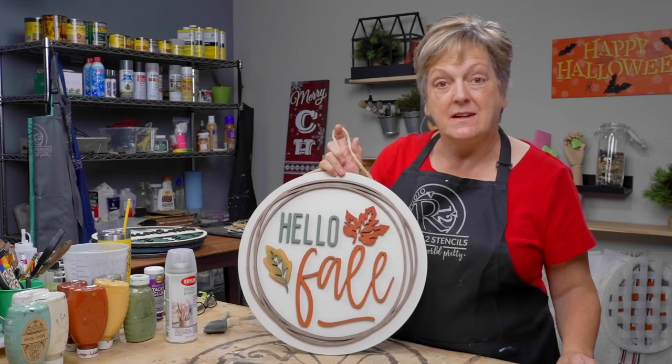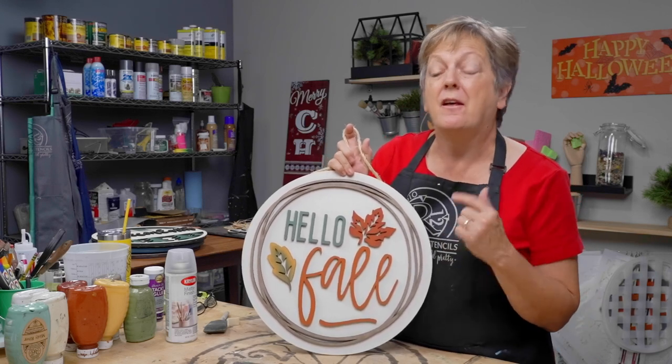Hi, I'm Patti with Studio 12 Stencils, and today we are going to find the easy way to paint 3D stackable door hangers.